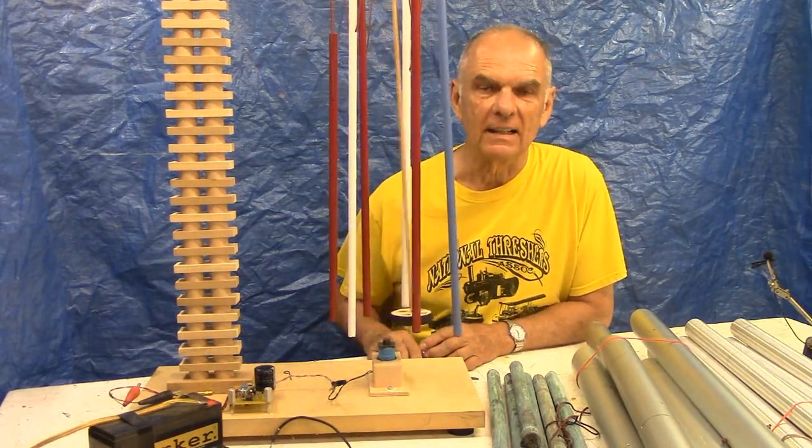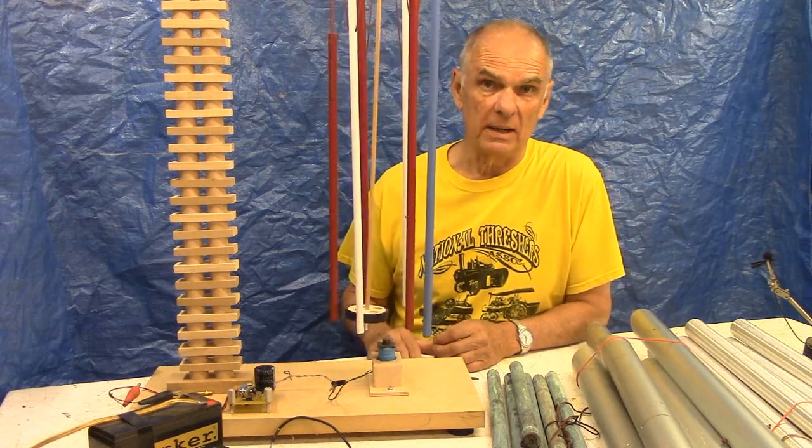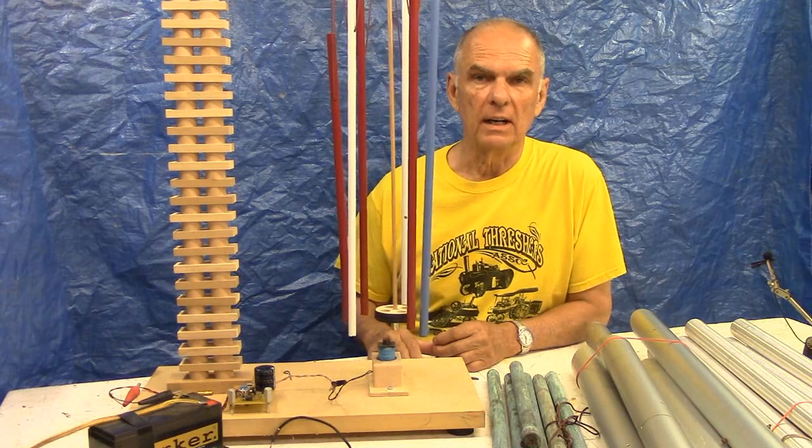Hi, my name is Lee Haidt and I get a lot of questions off the website about how to do windless chimes. I thought today we'd show you a simple way that you could do that.